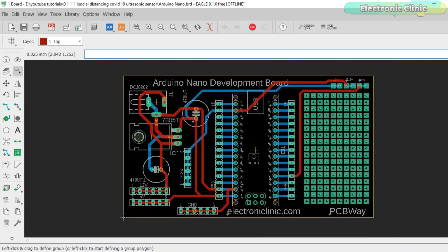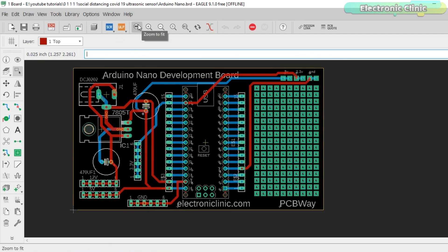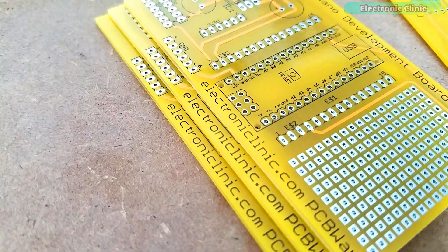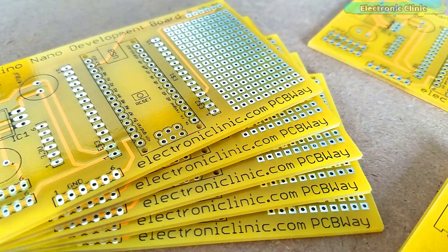I designed a PCB for the Arduino Nano to use as the development board. I added female headers for the 3.3V, 12V, 5V, and ground. There is also an area that can be used as a Vero board for soldering other electronic components, and female headers on the left and right sides of the Arduino Nano for connecting jumper wires. I double-checked all the connections, generated the Gerber files, and placed an online order on the PCBWay official website. These are the PCB boards I received — the quality is really great, the silk screen is quite clear, and the solder mask looks amazing.